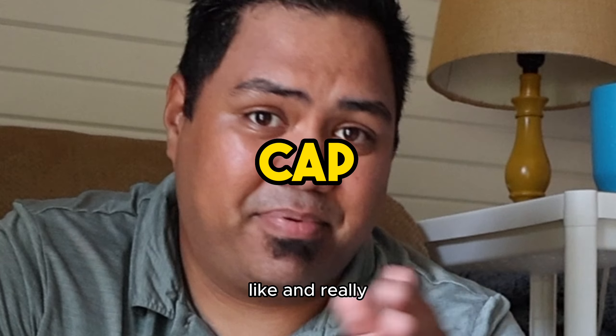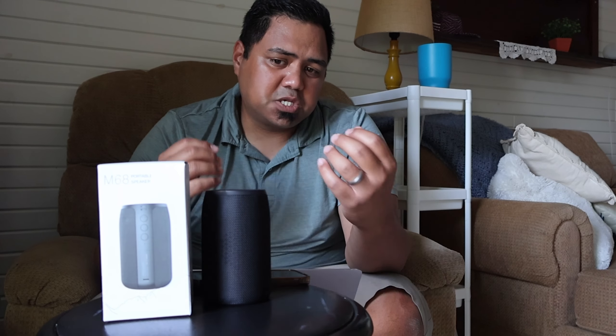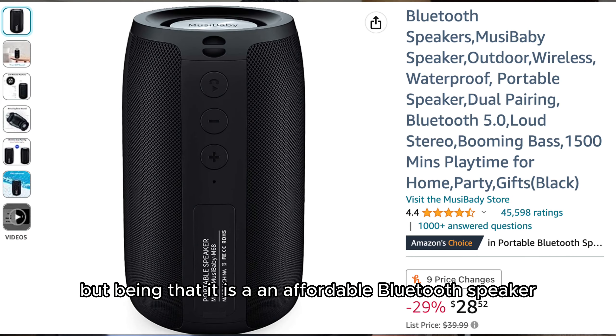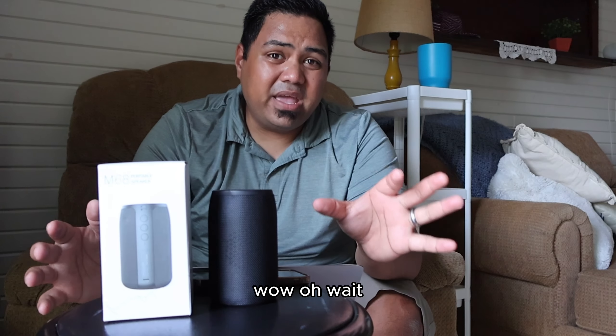I was really just expecting a very poor listening experience, especially for its price point. I wasn't expecting anything huge. But being that it is an affordable Bluetooth speaker with so many reviews, I had to try them out — and to my surprise, wow.